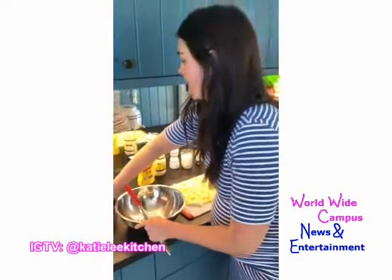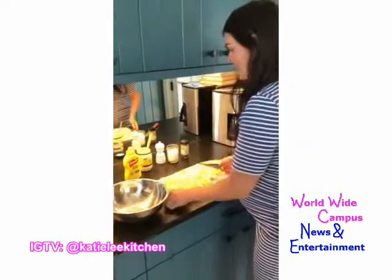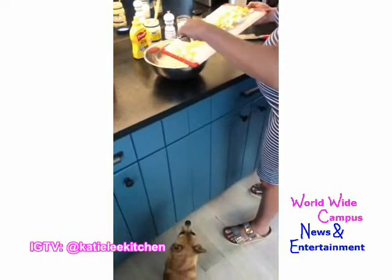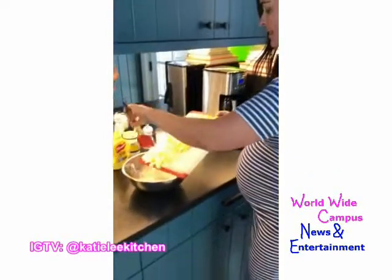I forgot to make my toast — I like a piece of white bread, lightly toasted. Those eggs are going to go into my mixing bowl. Gus, you're hoping something falls, aren't you, buddy?